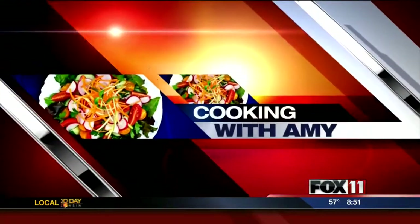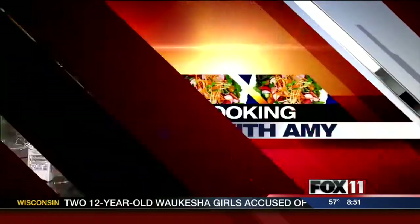Let's get cooking with Amy. Hi, good morning everybody.